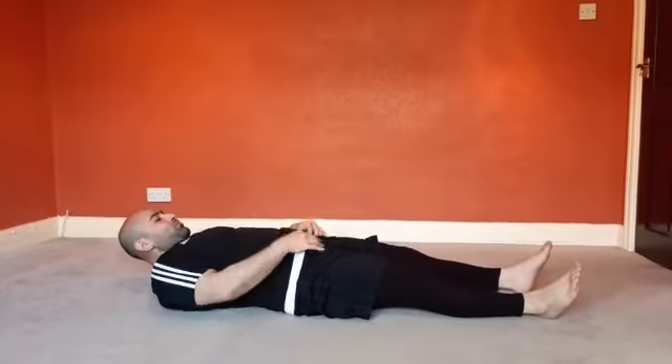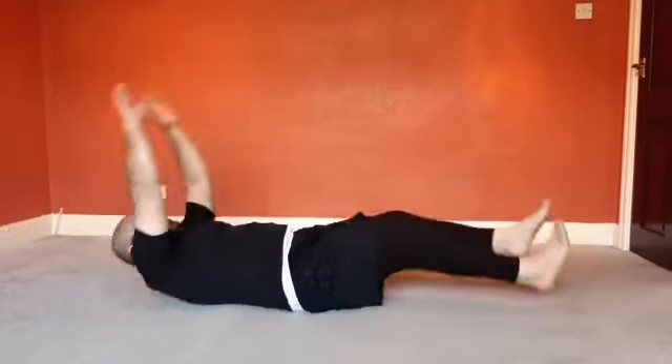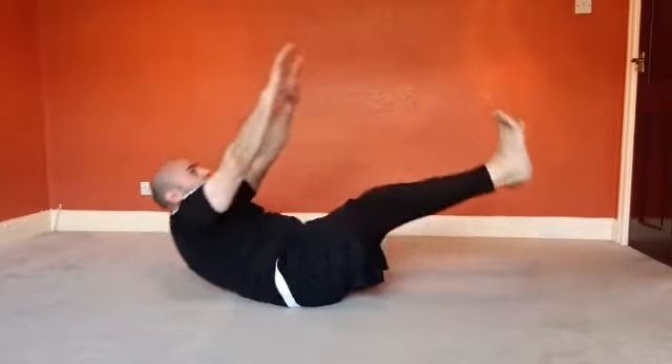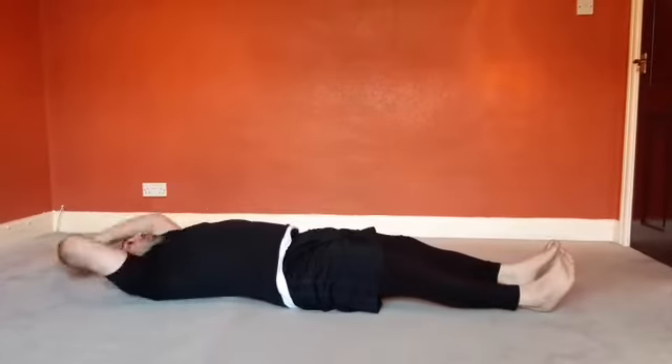Level three is going to be the actual V sit-up, with your body fully extended out. We're going to try and get our fingers to our toes. One more repetition — and relax.